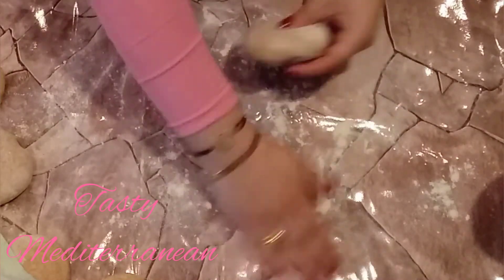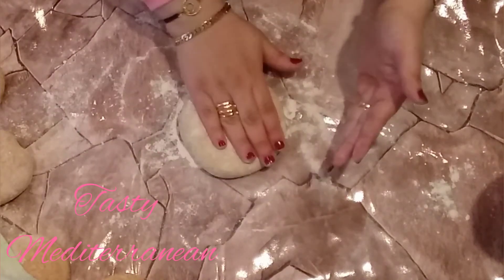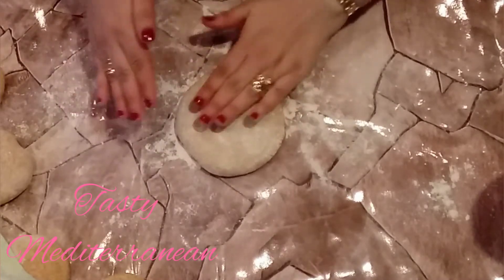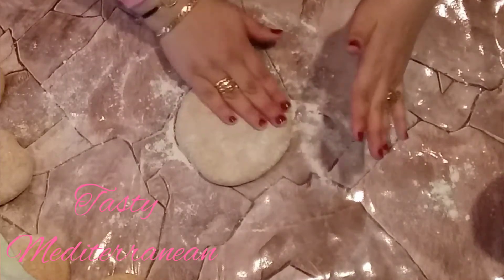After you're done, you start taking one by one and press it with your hand like this. Then put it in a pot, on the stove, at the grill, in a fryer, or even in the oven — whatever you have.